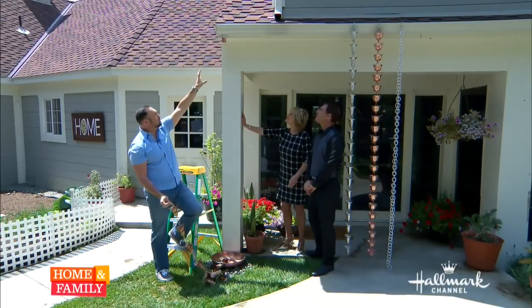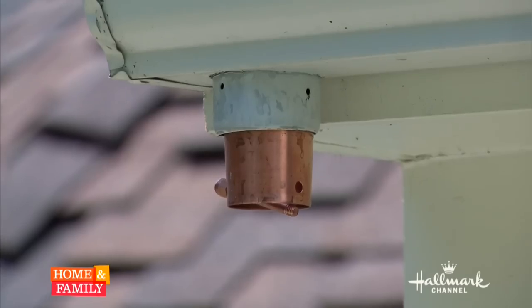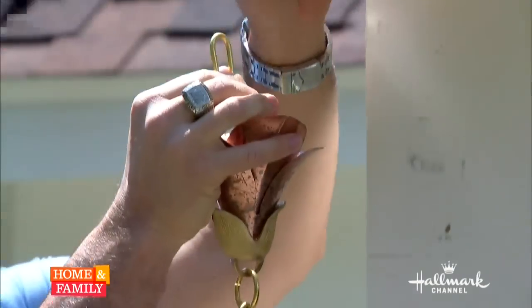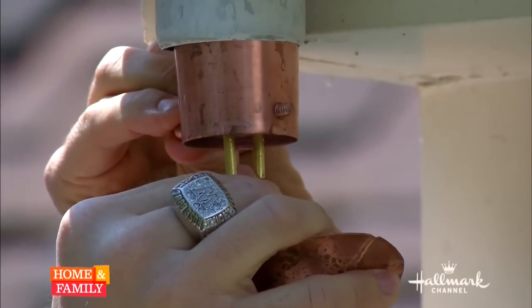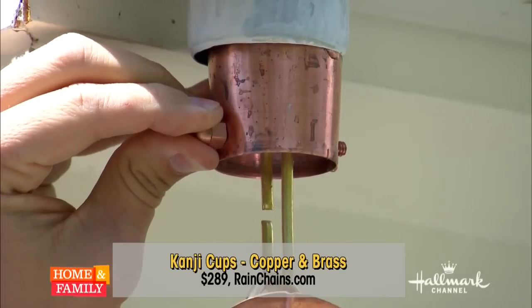The installation kit is already in there, and the reason that's good is because now the water's not going to leak or go anywhere. So you take the rain chain — those are pretty, I like this one. Very pretty, they look like lilies. This is my favorite one. These are your copper and brass cups, as they call them. And just looking at that, it's going to patina really nicely through time. That'll look really beautiful.